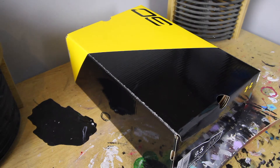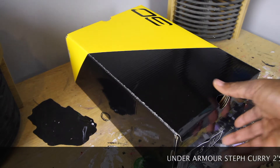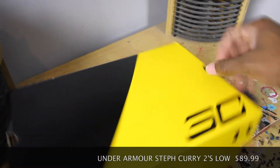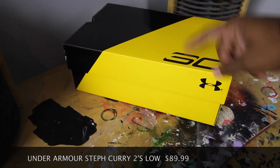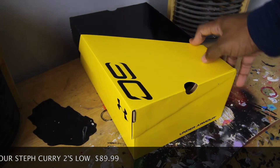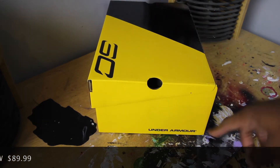So when I bought these shoes, I always look at the box first. When I saw this box, I realized it was actually a lot different from my other Under Armour shoes. I think Steph Curry's shoes all come with a custom box. As you can see, the SC logo is right there in the front — Steph Curry — and you've got the Under Armour symbol right there in yellow and black. I'm pretty sure that's just the general color of his team.